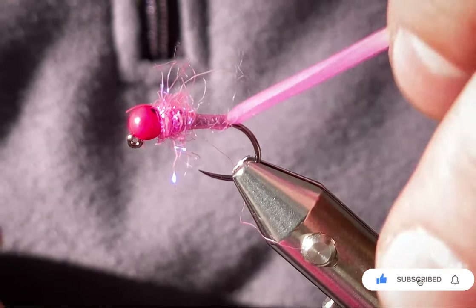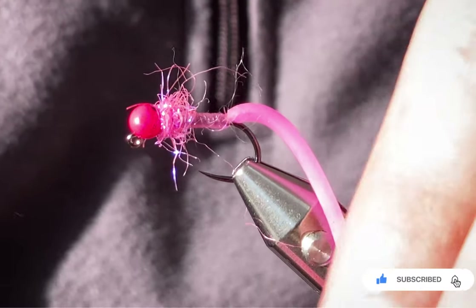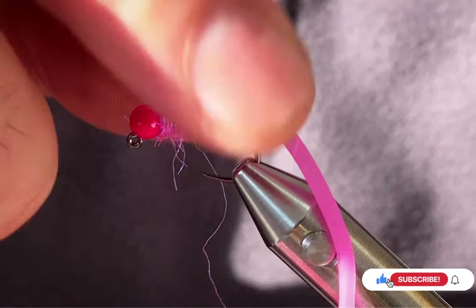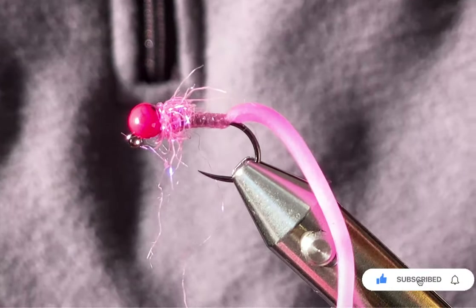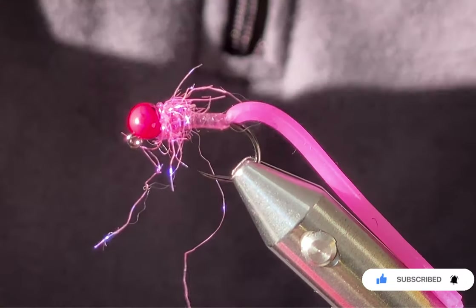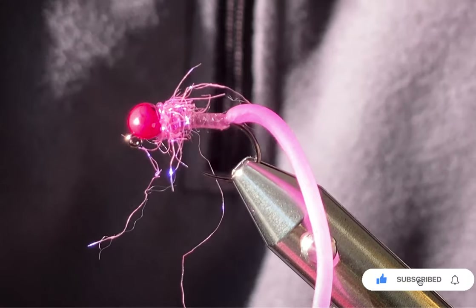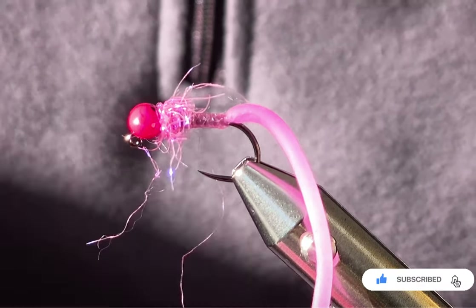As effective as any fly that's ever been made. Trout, grayling, chub, barbel — every fish will eat this. You can call the fly whatever you like. Some people say it's cheating, but I'm in between — I'll use anything to catch a fish. It's not for the purists, but thanks for watching. See you next time.